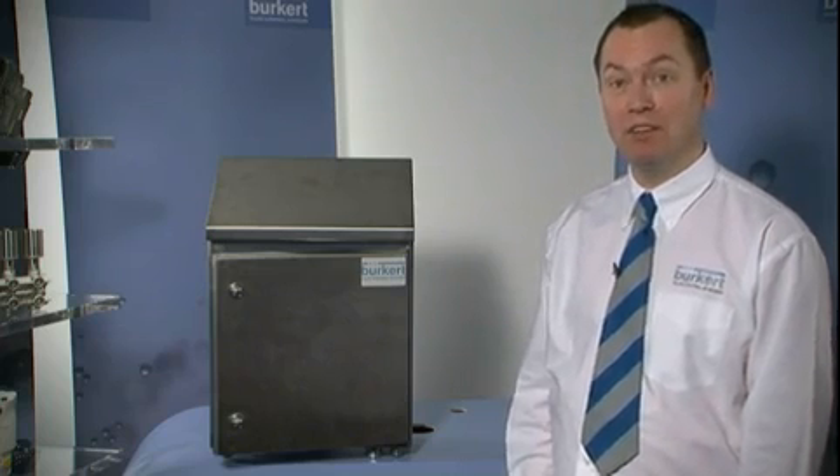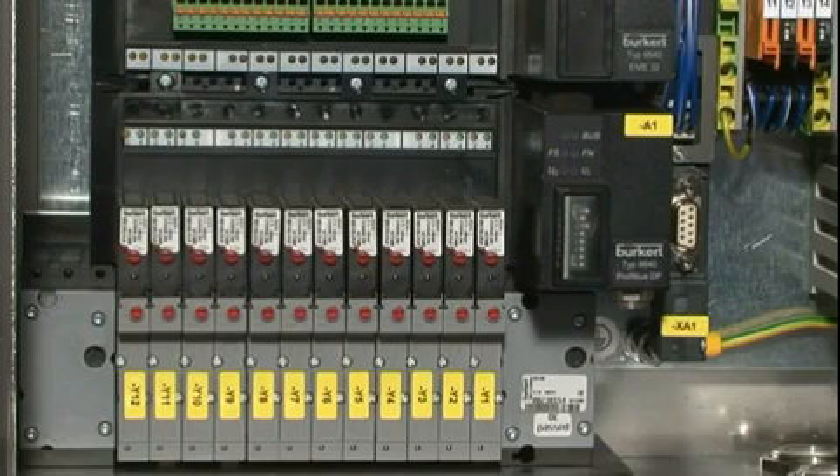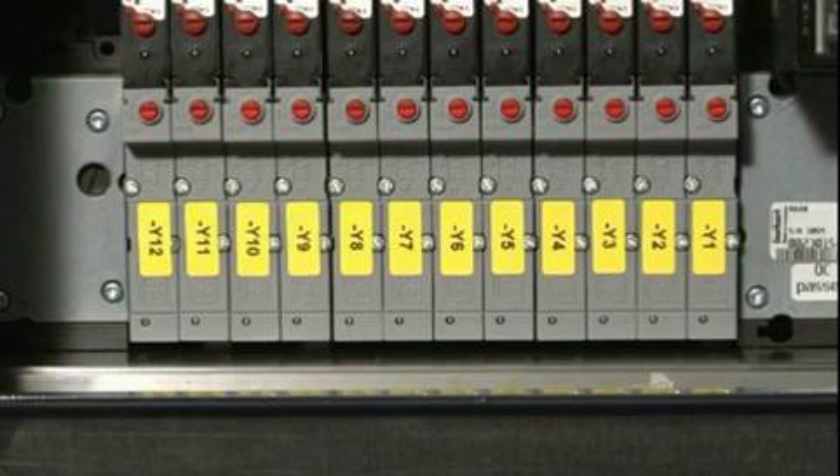This is a typical Burkitt control cabinet made out of stainless steel. This version was suitable for the hygienic processing industry. Inside this control cabinet you can see Burkitt's 8640 pneumatic valve manifold, and you can see how the bottom mounting plate makes it integrated with the Airline Quick.